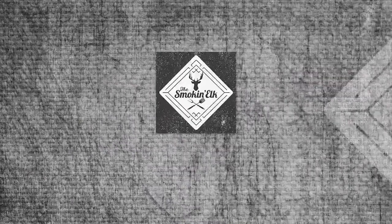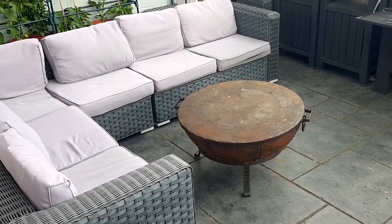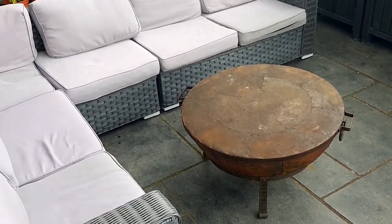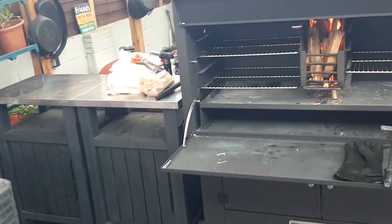Hi, I'm the Smokin' Elk and today we're checking out my new Braai. Quick tour of the newly christened Live Fire Zone, where originally the only Live Fire was the Cad Eye, and now we've got this new beast from the Braai Man.